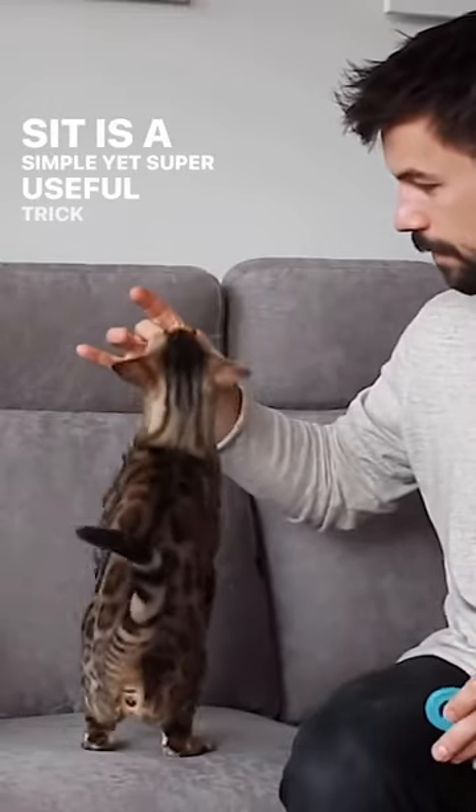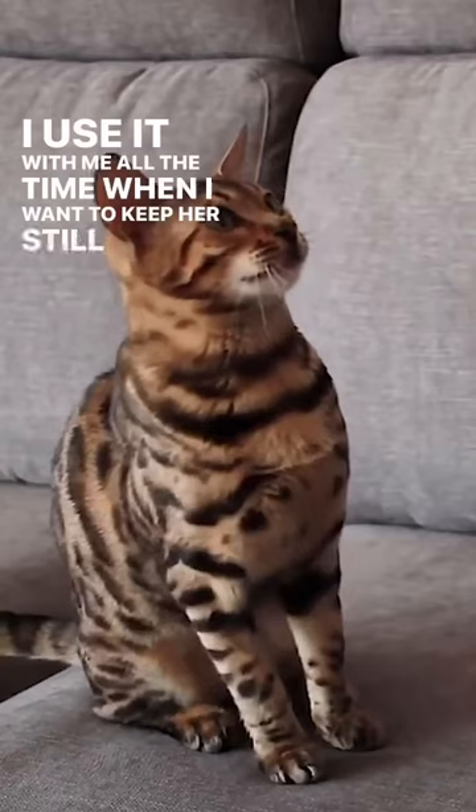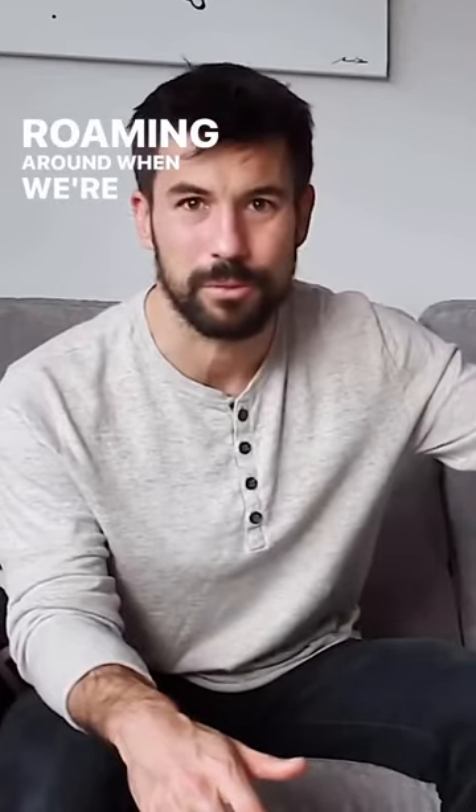Sit is a simple yet super useful trick you want to teach your cat. I use it all the time when I want to keep her still, to put the harness on and off, or when I don't want her roaming around when we're outdoors.